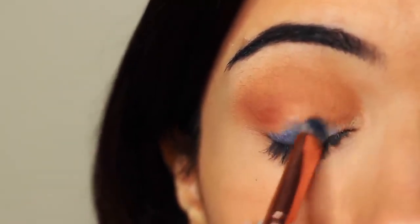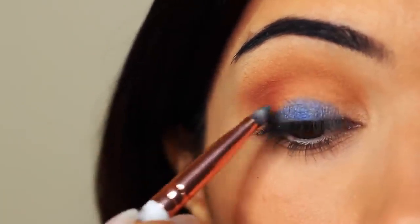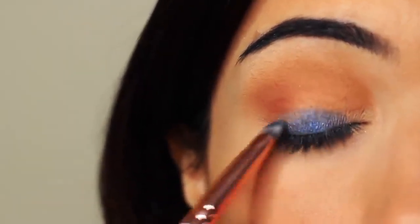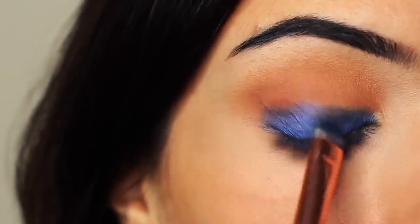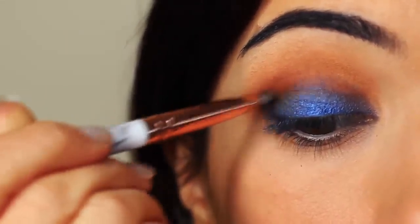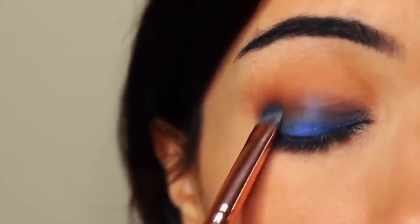You want to very slowly build this up, applying a little bit of shadow at a time until you get the depth of color that you want. You also want to pay close attention to the lash line, because this is where you want the majority of the shadow to be, blending upwards until it reaches the crease. If you have harsh lines between your crease and your lid, take your brush and slowly smudge between the two. This will help them blend into one another, but don't be afraid to keep blending and applying a little bit as you go along.